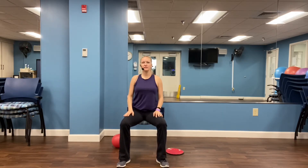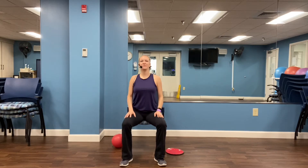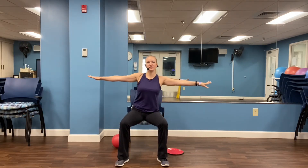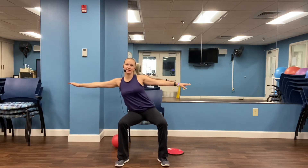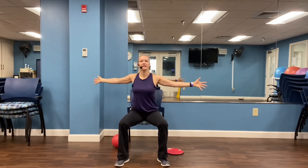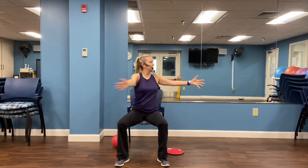Relax, and let's squeeze the lower abdominals as we alternate the knees up to the sky. Always trying to remember to sit up nice and tall. Four, three, two, one. Let's stick our arms out to the side and do a nice ribcage stretch here. Hold it upright and let's tap our hands together and open. Feel that stretch in the torso and the spine.